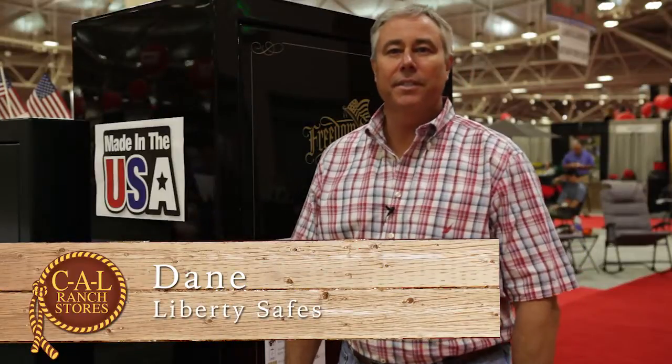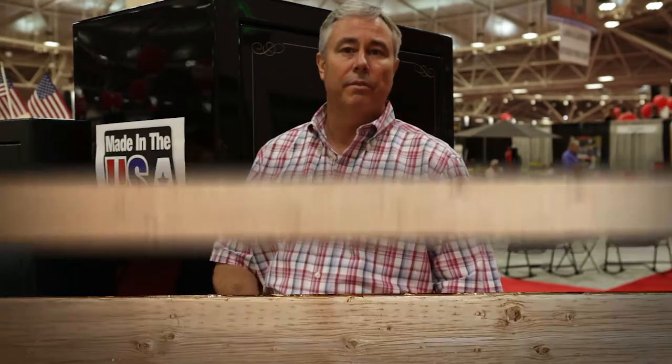Hi, I'm Dana Short and I just wanted to say thank you for stopping by to consider buying a Liberty Safe. I wanted to take you through just a few features and benefits about our safes, kind of give you an understanding of what we're doing. We actually make safes that protect your valuables and as you step up in quality, you actually get better features and benefits.